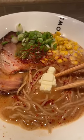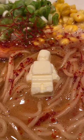This might be the best ramen kit money can buy. Not only is it delicious, but you get this Lego man butter. The ramen kit comes with everything you need to cook it at home, including this Lego man butter.